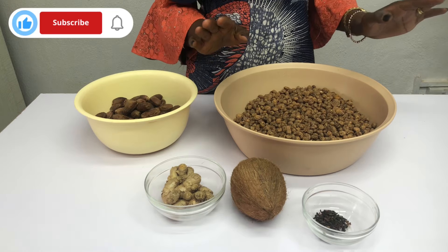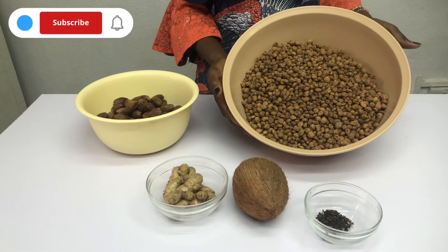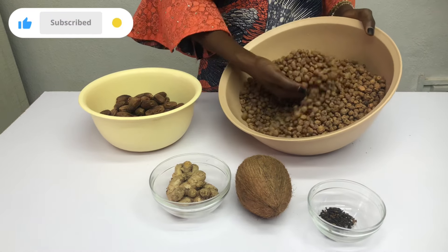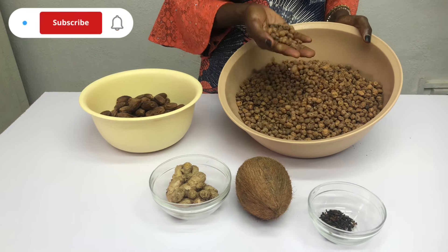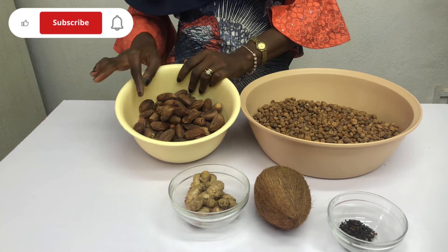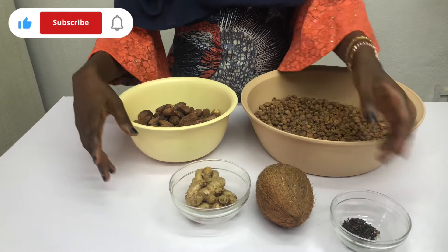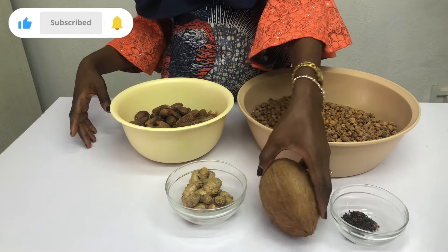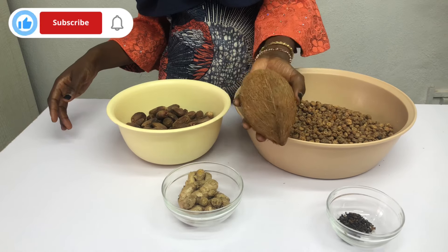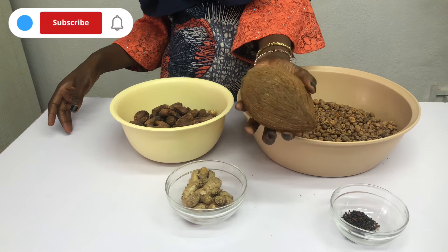First things first, these are the ingredients we're going to use. I'm going to be using tiger nut — I love these big ones, they give me more juice. Then I'm going to be using dates as a sweetener, ginger — which helps increase the shelf life — cloves, and one medium-sized coconut. I don't use a lot of coconut because it makes the drink go bad quickly.